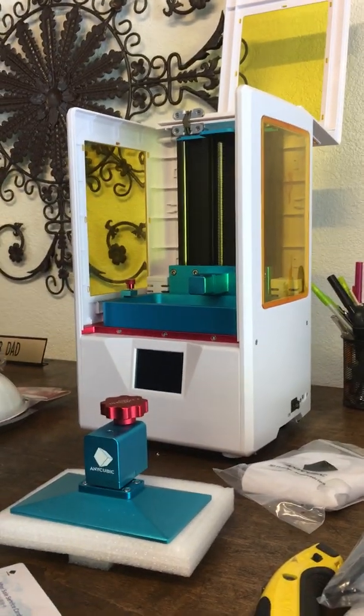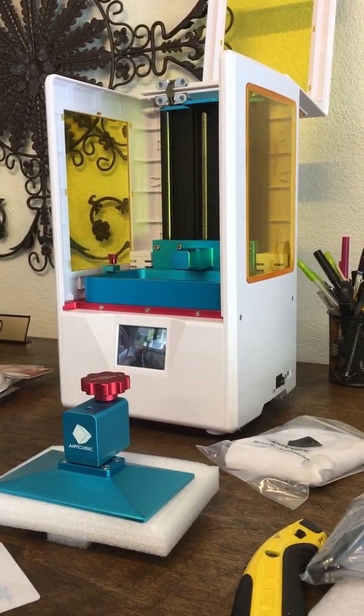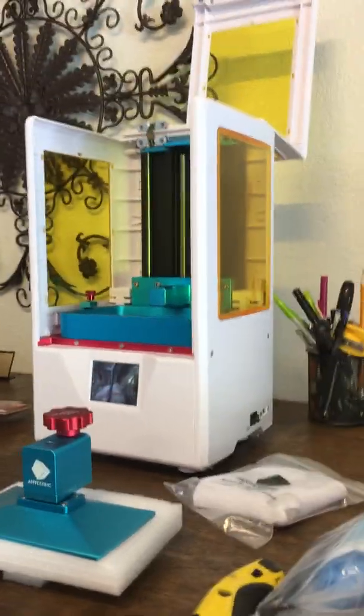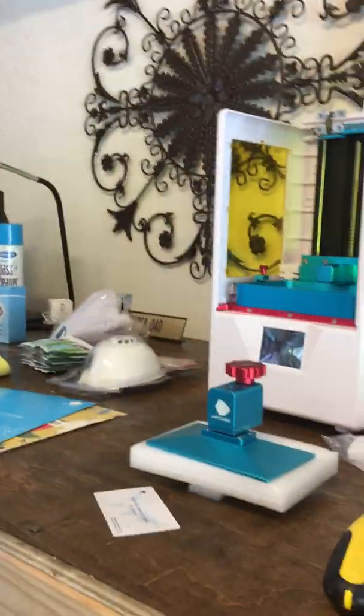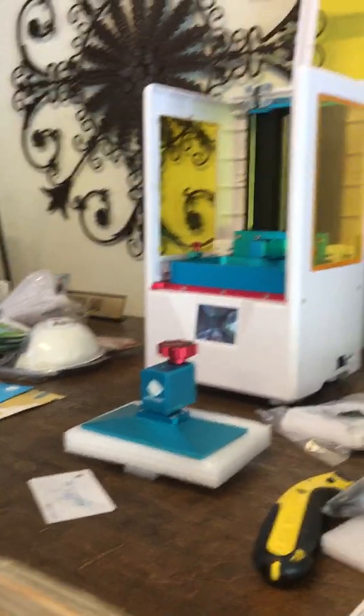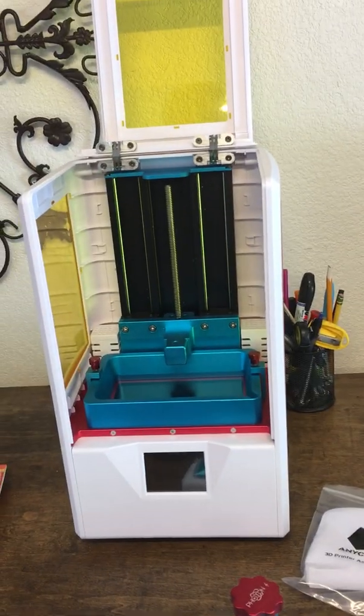And that's the unboxing video! We will get another video going here shortly once we start setting this up. Part two will cover putting it together and running our first print. Thanks guys — make sure to check out my channel, cman93908 gaming channel.